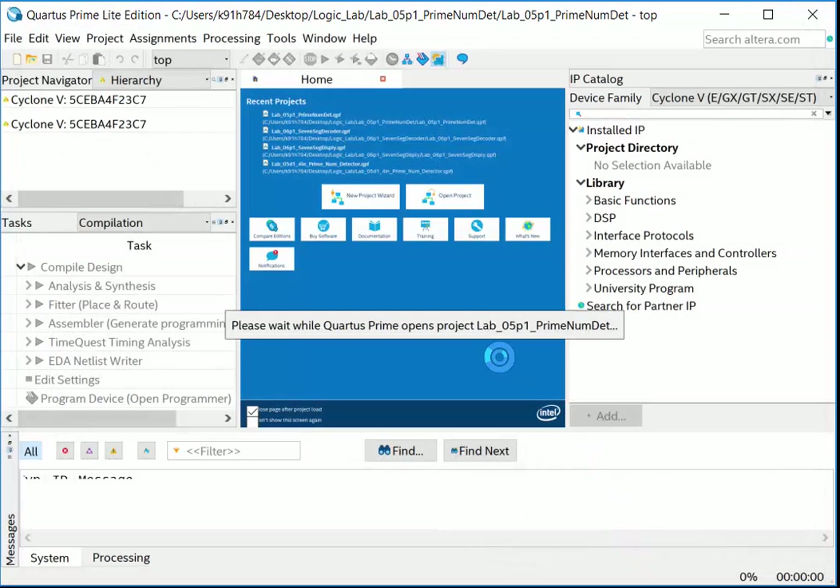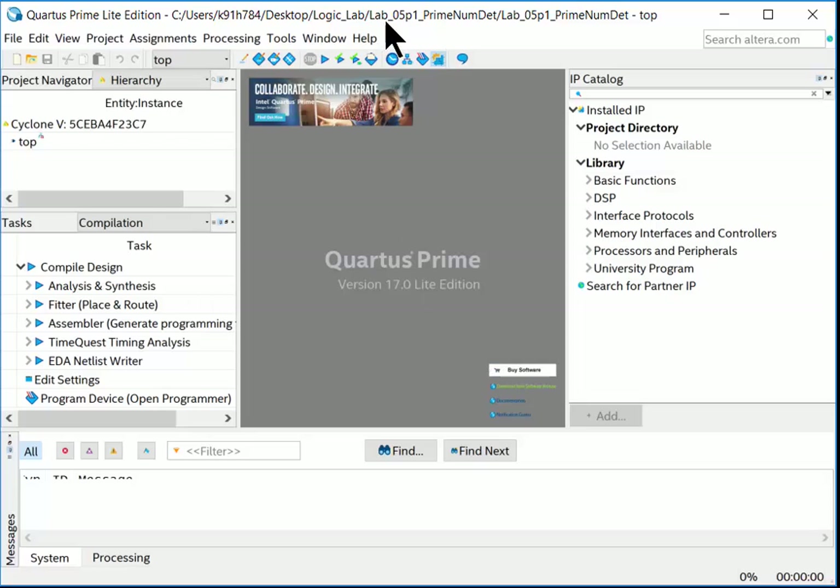Quartus says 'Please wait while Quartus Prime opens this project.' It takes a moment because it's loading all the technology information — the AND gates, D flip-flops, and so on — for the Cyclone 5 into the project. Once it finishes, we have a blank project and we're ready to start our first design.